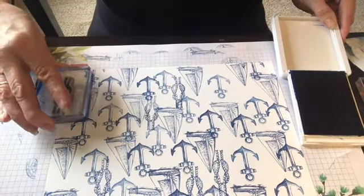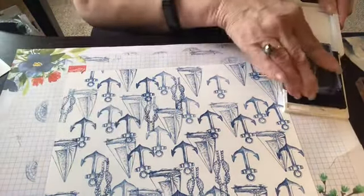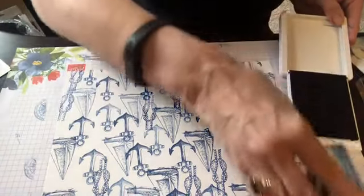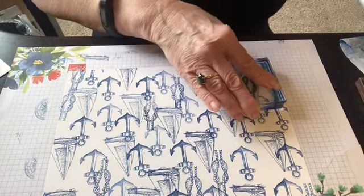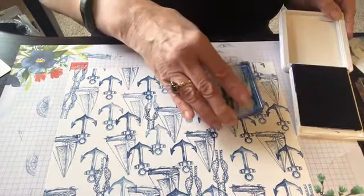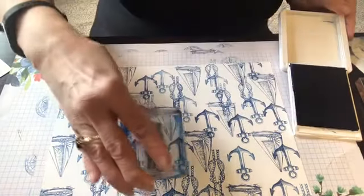This is looking really nice. You can use any of the blues — there's a Pacific point you could use or a seaside spray, that might be a nice one. Look at that — that is so cool.